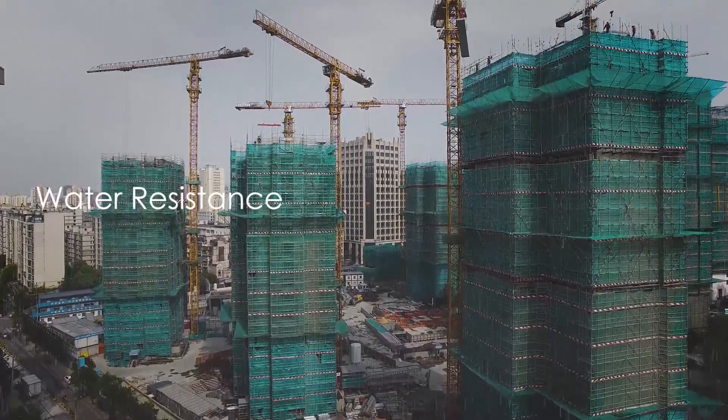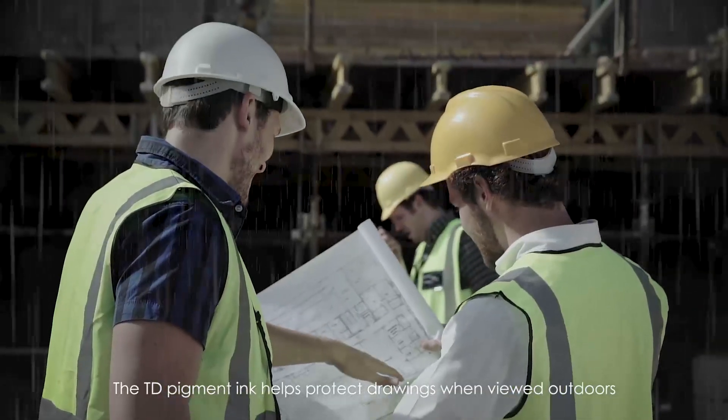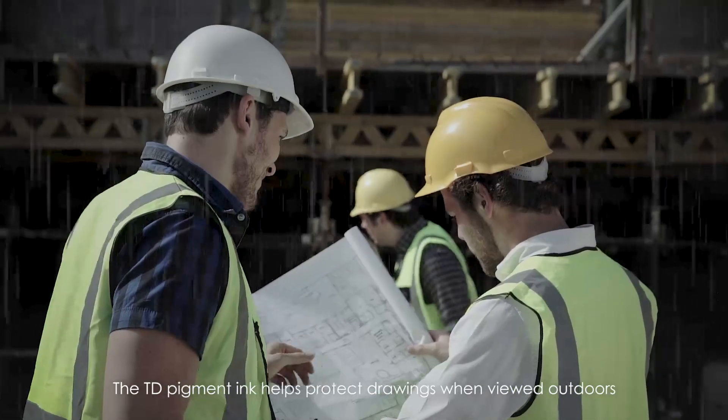Water resistance. The TD pigment ink helps protect drawings when viewed outdoors.